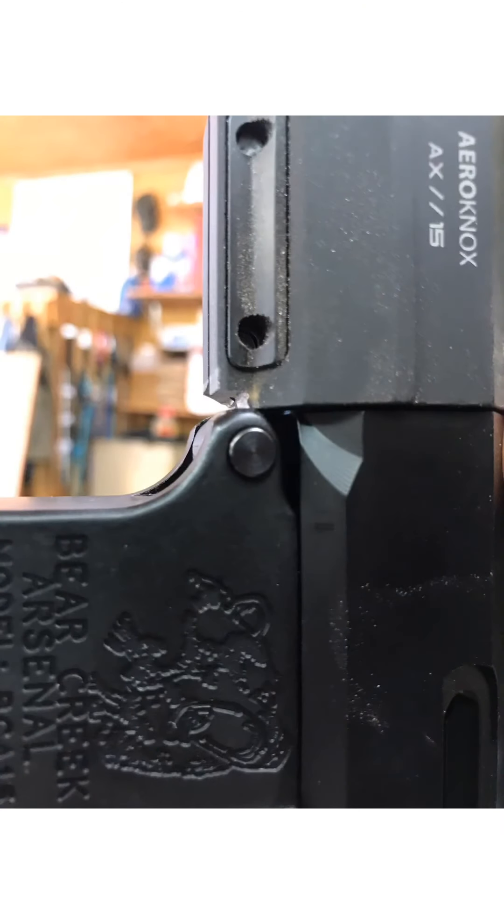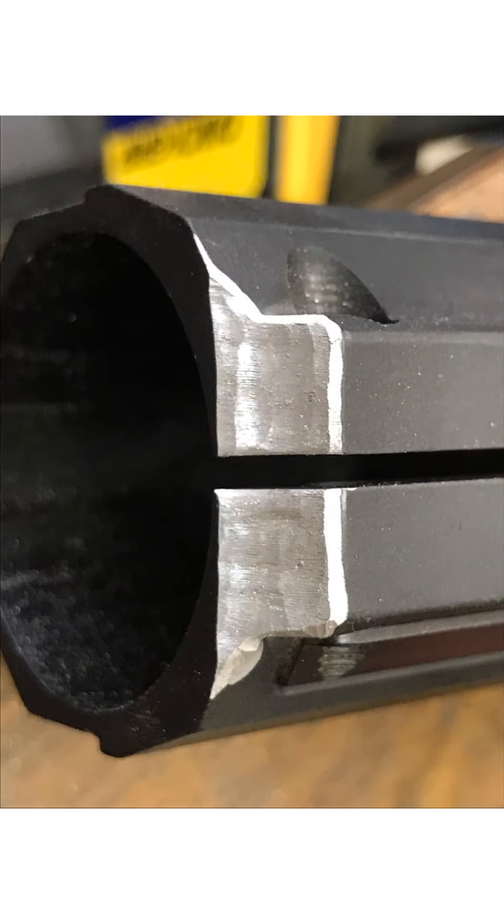All right guys, so the Dremeling's done - here's some pictures. This is an in-progress test fit to make sure we were not taking too much material out. We want to take just enough to allow this thing to come down and close up at the rail. And here we are after all the Dremel work's been done, ready to coat this thing up.